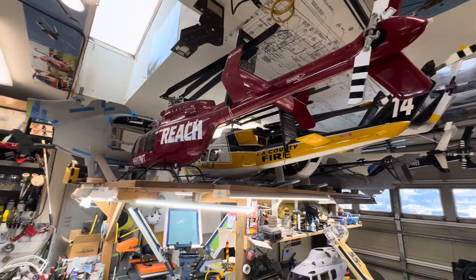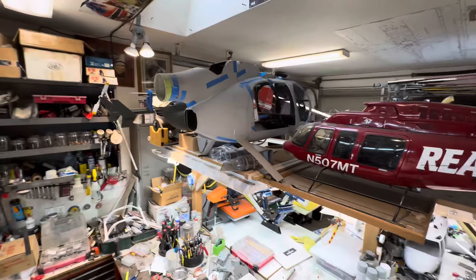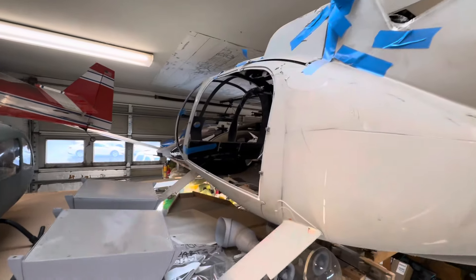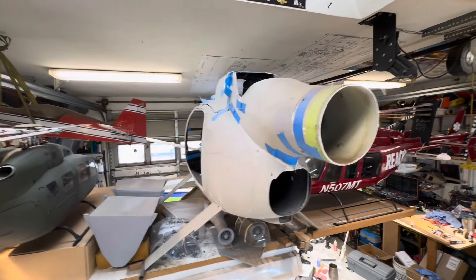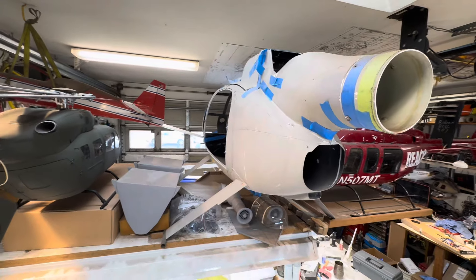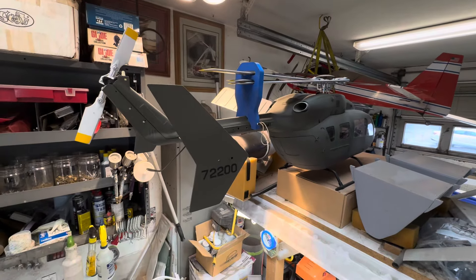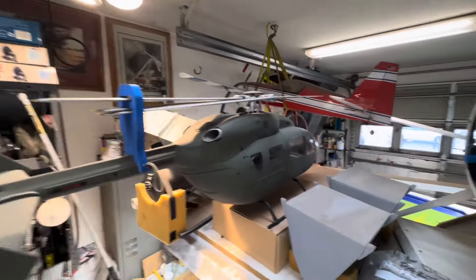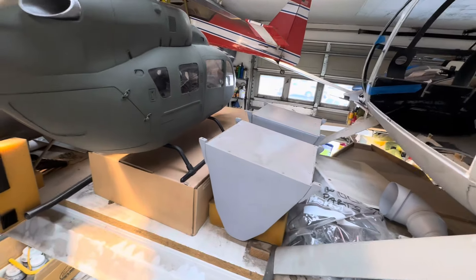Then you move over to the 600, which is in tape mode because I refuse to give it up — it's taped together, needs everything. I do have a replacement kit, I just have to get to it. There is the 500-size EC145 that I finished up last year. It has lights, but I still need to finish the lights and do the skids.